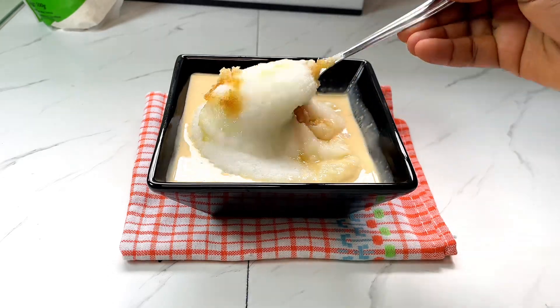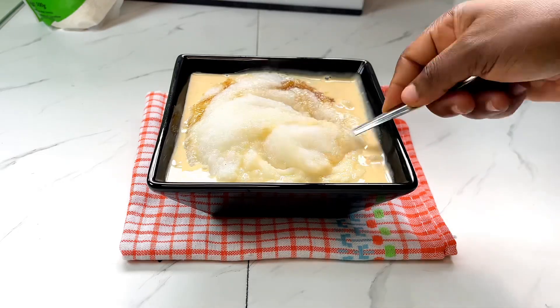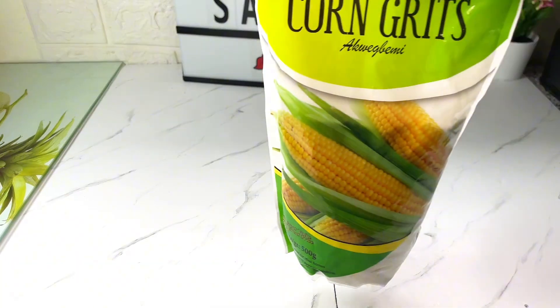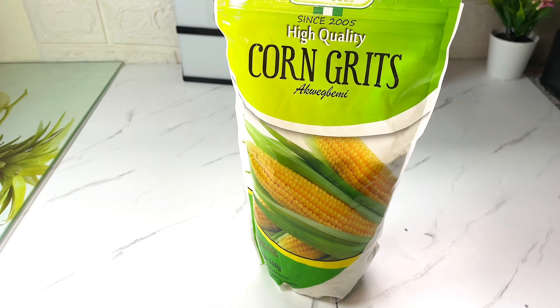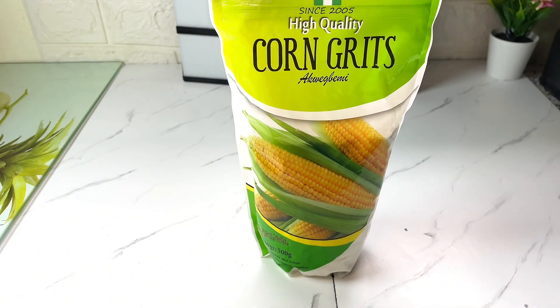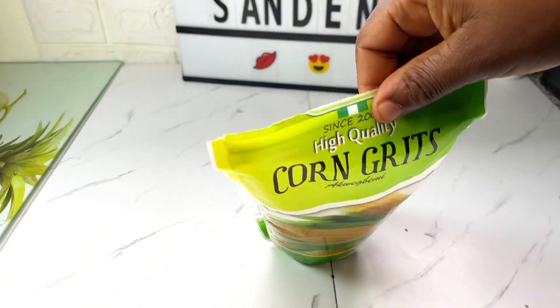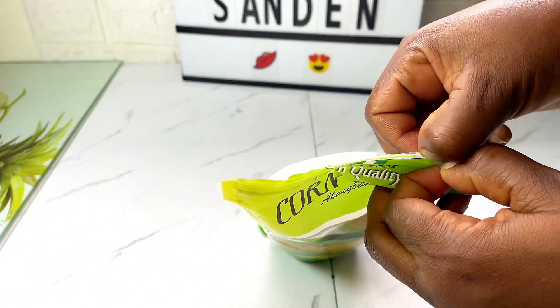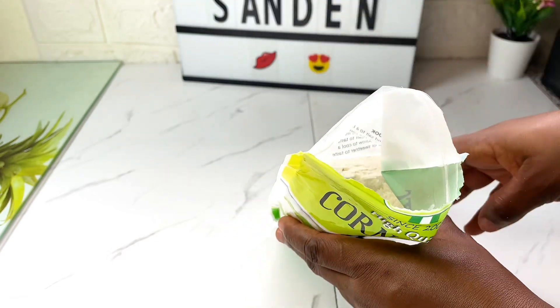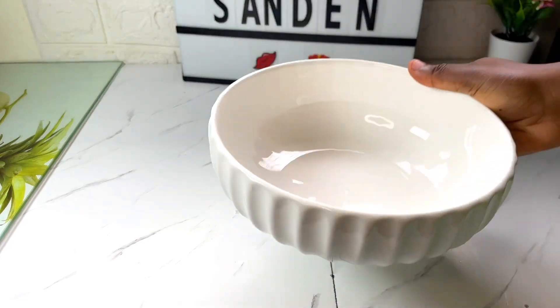Hi loves, welcome back to another video. Today we are making a quick beaning. We are going to need our quick beaning flour. This one is not smooth — I have it here and I'll open it to show you how it looks in the package. This is how it looks; it is not very smooth.